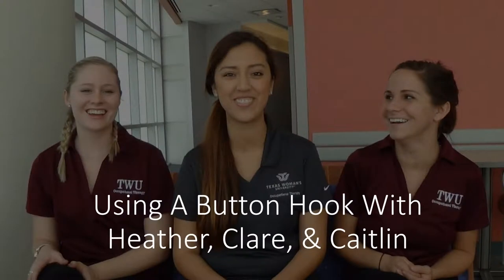Hi, I'm Heather. I'm Claire. And I'm Kaitlyn. We're with Texas Women's University's Occupational Therapy Department. Today, we're going to discuss button hooks and how one might be helpful for you.